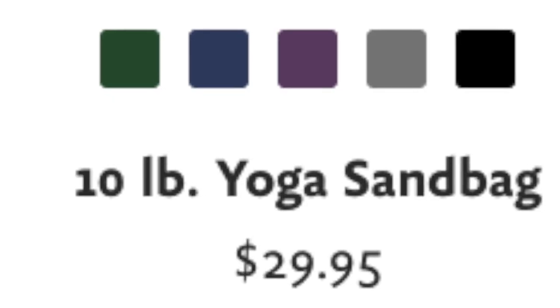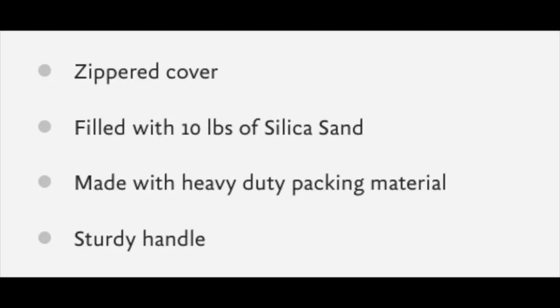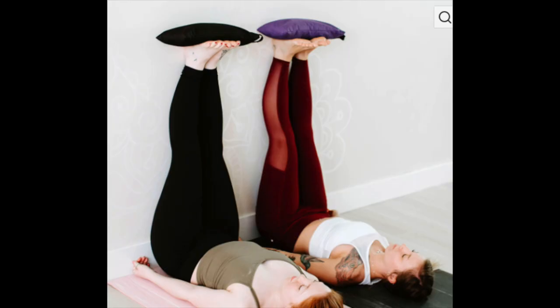The price of the Hugger Mugger yoga sandbag comes in at $29.95. Some of the key features are that it's a good size, it comes in at 10 pounds, and it's made in the USA.